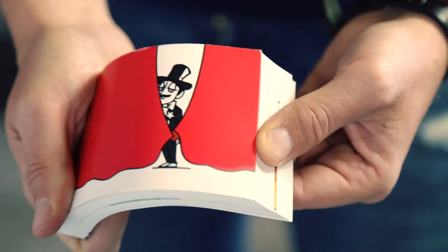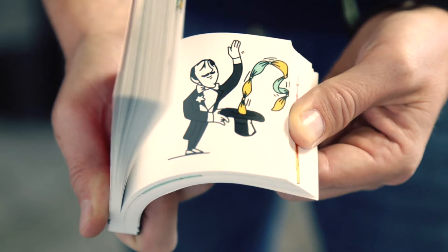You show them the empty box, and before they can react, you tell them a magical animated story — the story of a magician who, when he reaches into his top hat, makes countless handkerchiefs with an unexpected ending: a box tied to the last handkerchief with a ring attached inside.